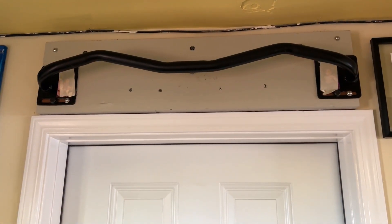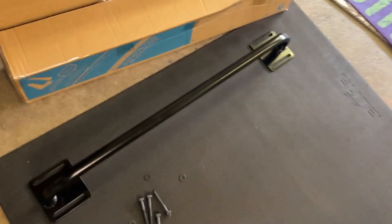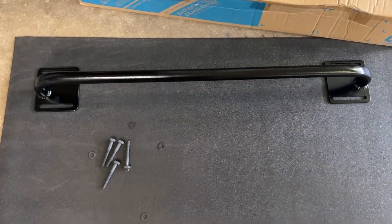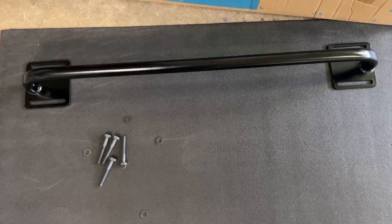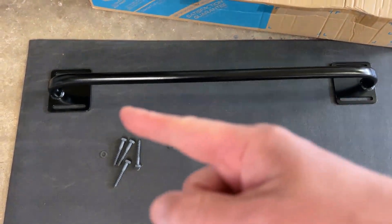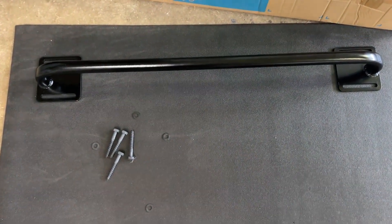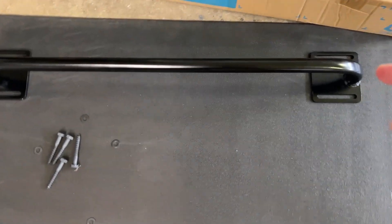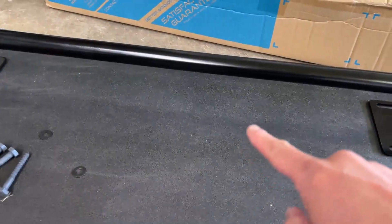So this is my curved pull-up bar. I liked it so much that I got another one, but this time it's the straight bar. Before I mount it and install it above the door, I just want to give you an idea of what it looks like uninstalled. It's about 38 inches long, so you want to make sure you have a 38-inch opening, or at least be able to handle the bolts. The height is about five and a half inches, and it sticks out about another five inches.